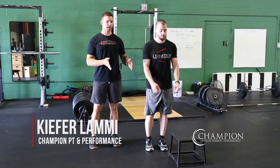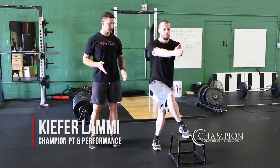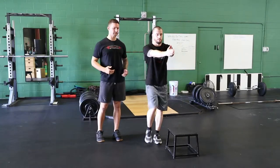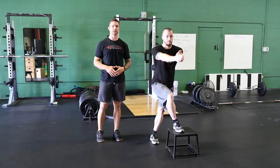For the crossover step-up, you're going to set up slightly offset from the bench or box that you're using. From here, you'll step across and in front of your body, up onto the box, and then on the way down, you're going to really emphasize sitting back across, trying to keep your whole foot in contact with the ground as you reach back to your starting position.